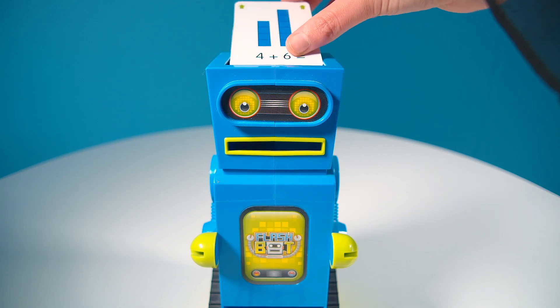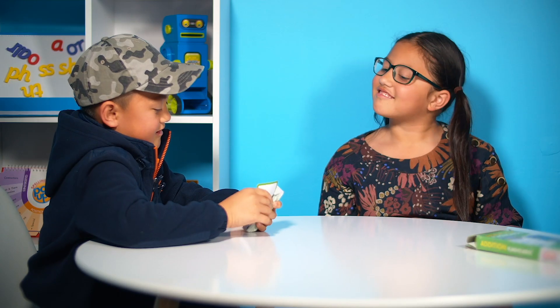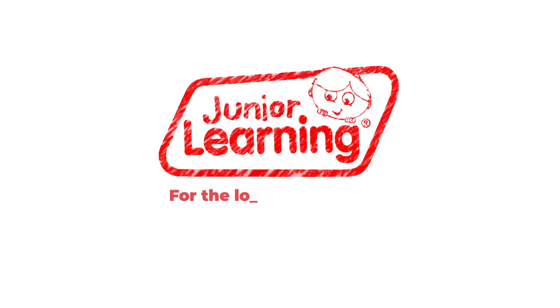For more ways to play, kids can use these cards with FlashBot, the exciting flash card flipper. Master core numeracy skills today. Junior Learning, for the love of learning.